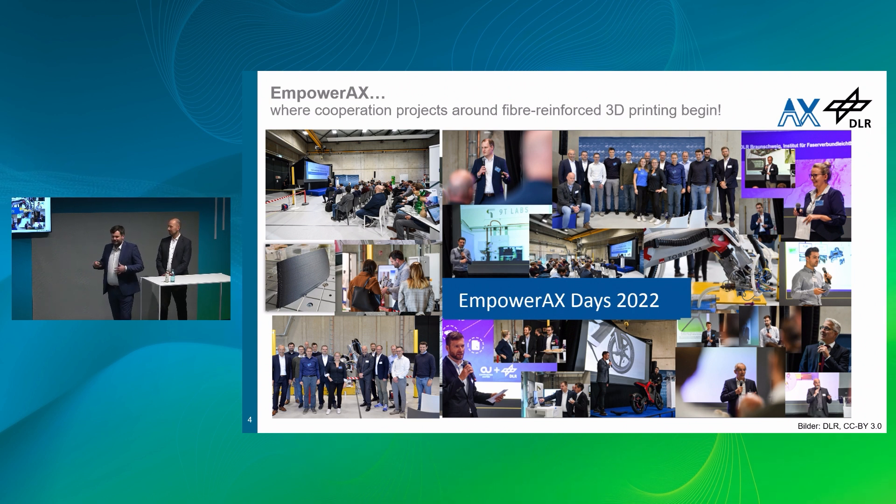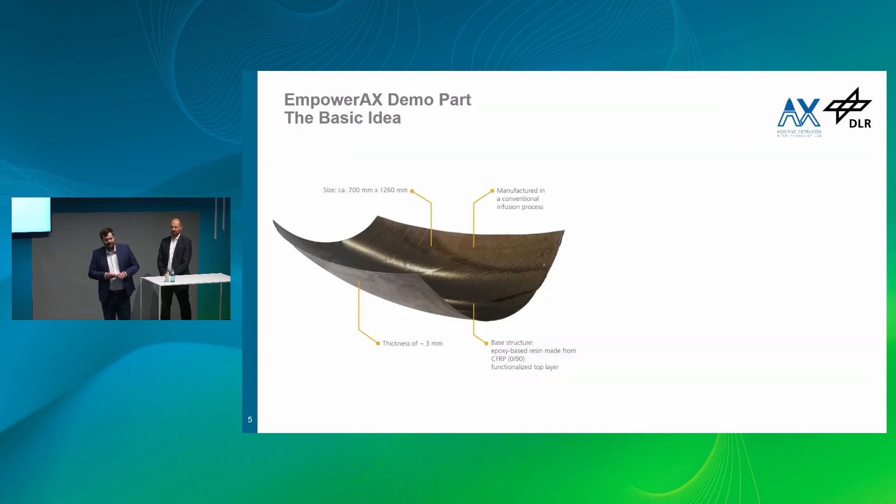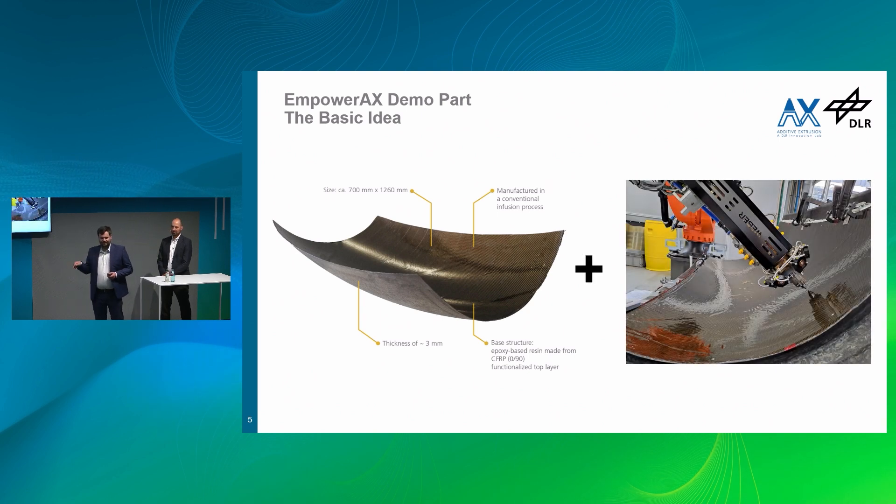Here you can see some insights from our mPowerX Day from last year, where we discussed technologies and showed each other what we are working on. Most importantly, an idea was born — born with one sheet of paper. The idea was: why don't we show what we are capable of? Why don't we show what additive extrusion is capable of? So the idea arose: let's take a composite shell and print onto it — functionalize a composite shell or a structure that is already there.